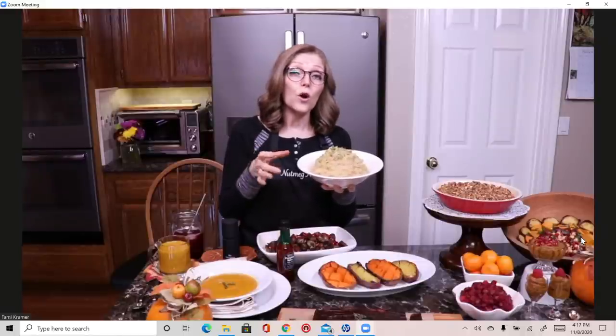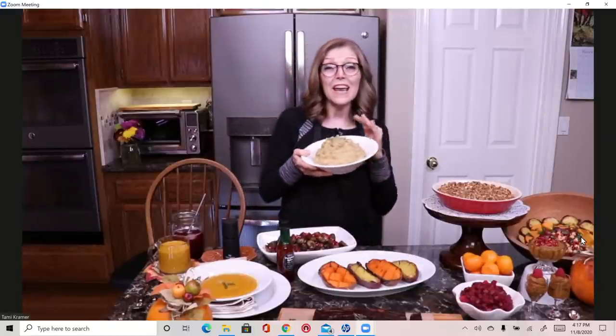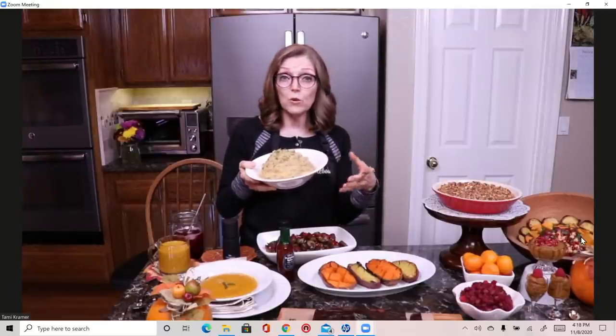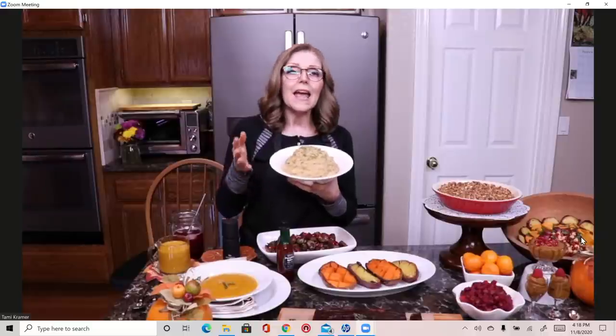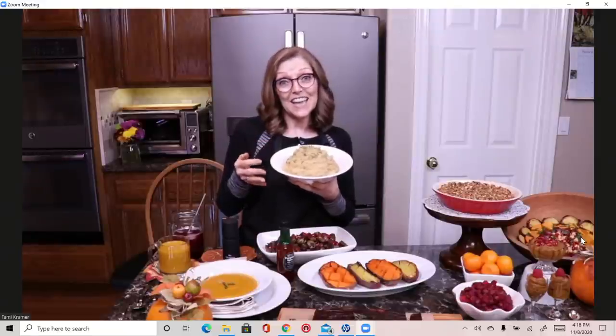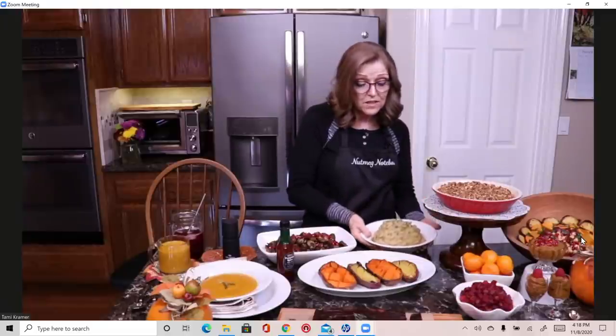If you have any leftover mashed potatoes, I have YouTube videos on how to stuff little portobello mushrooms for appetizers, or stuff large portobello mushrooms as a full entrée with a little cheese sauce, then air fry them — they are so good. If you want to oven roast some garlic instead of cooking it in the pot, that gives a more mild flavor. These are very garlicky today and they don't need gravy because they're so good just like this.